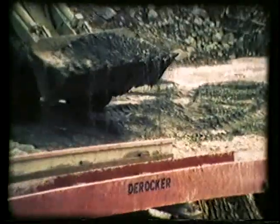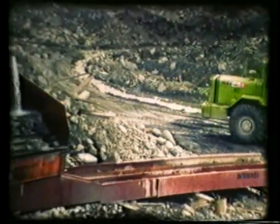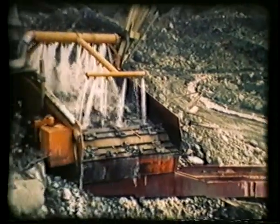The D-Rocker, on the other hand, was designed with these specific problems in mind, processing coarse, rocky material in a cost-efficient manner.